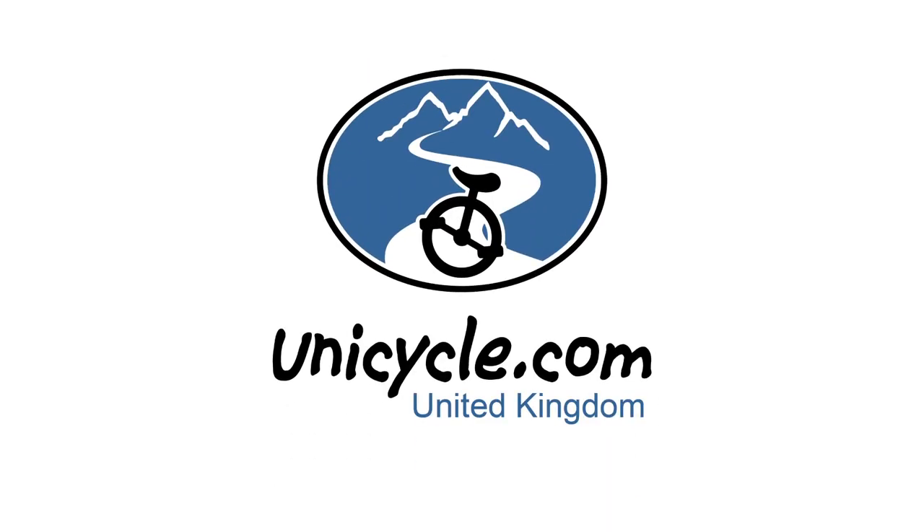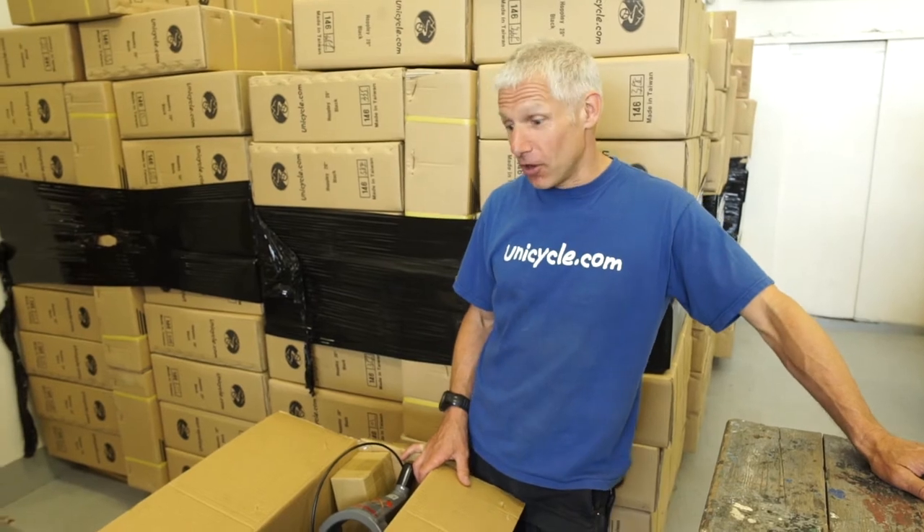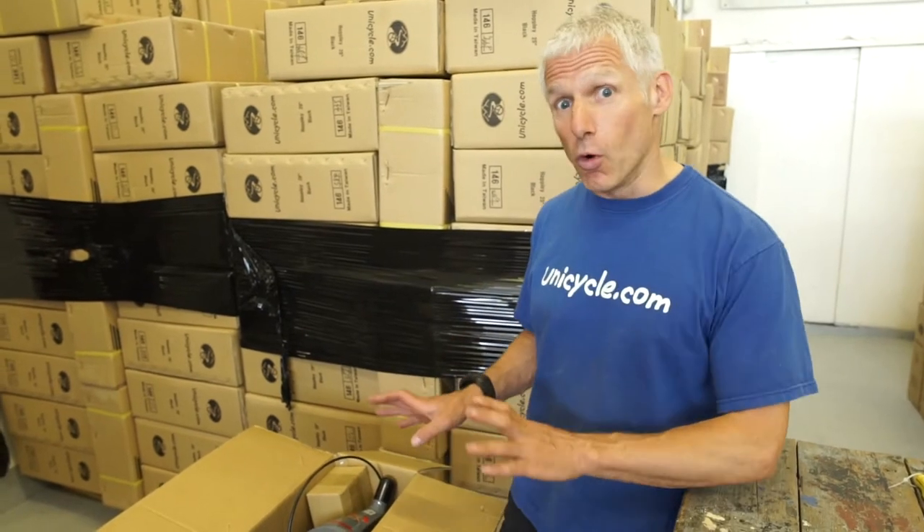Hello, I'm Roger from unicycle.com. I'm just going to run through with you some of the new products we've just got in. Hello, we've just got the new hatchet unicycles. This is the first time we've seen these as well, so I'll run through what's new on them.